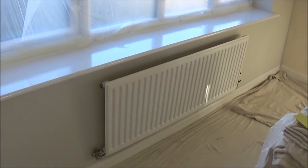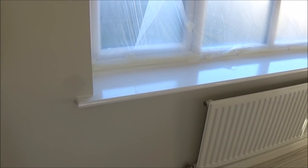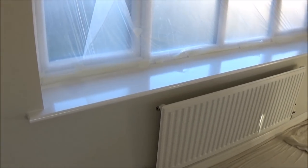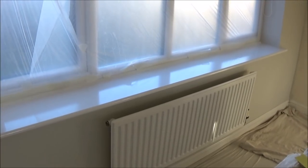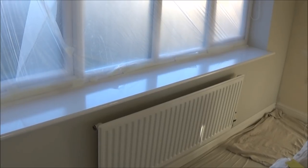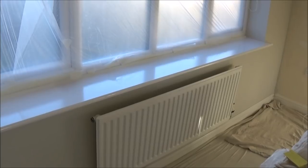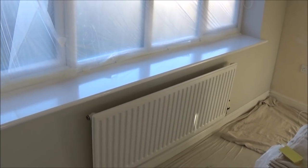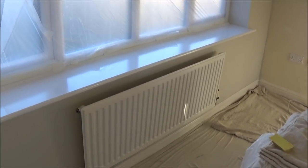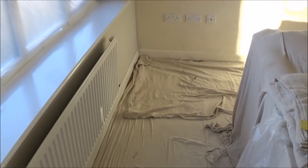The windowsills are done — that's an oil-based gloss on them because they were so shiny and light and had been done in oil-based before, so I decided to do them again in oil-based. All I've got left really in the room is the radiators, the skirting boards, and to put the paper on the wall.